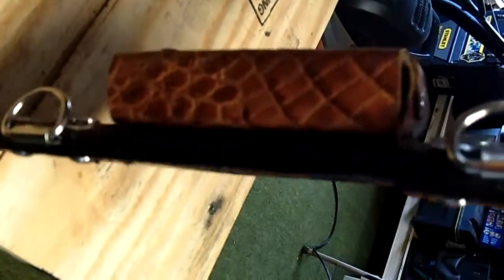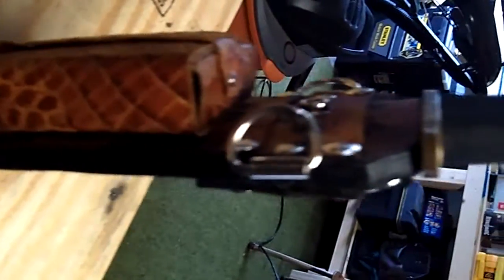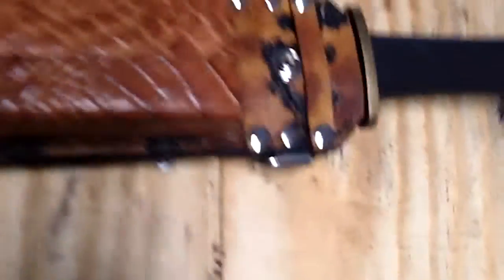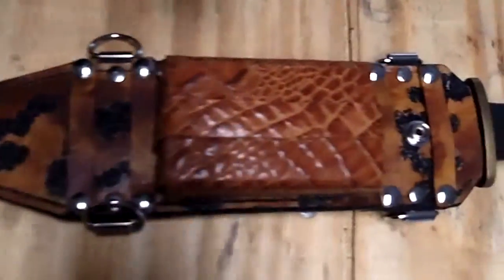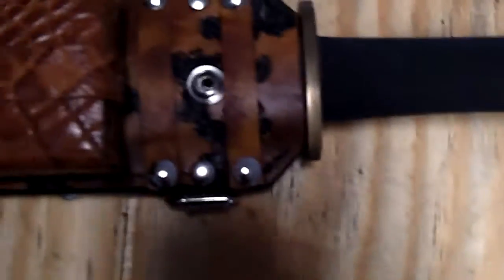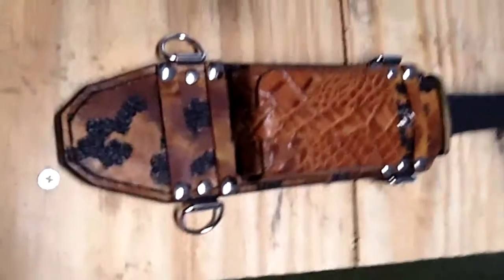I'll tell you, I put a lot of effort and hours into this. I wanted it to come out not looking homemade or cheap. And let me tell you, I'm impressed. We tend to be our own worst judges, so me saying I'm impressed with my own work — I'm proud of myself.